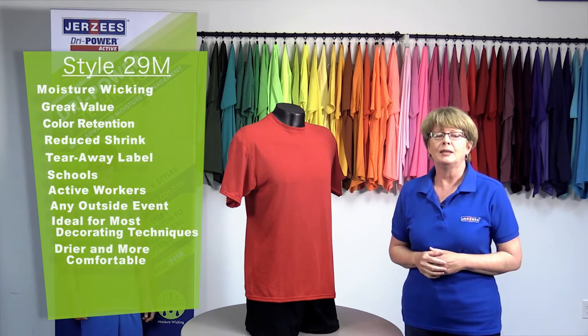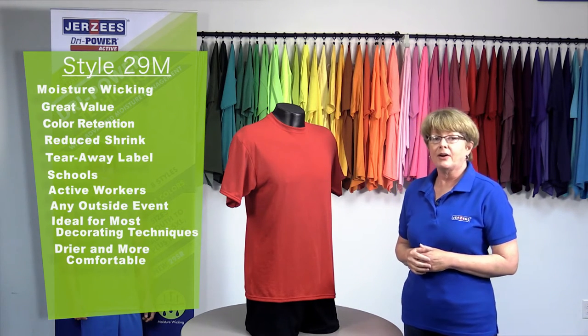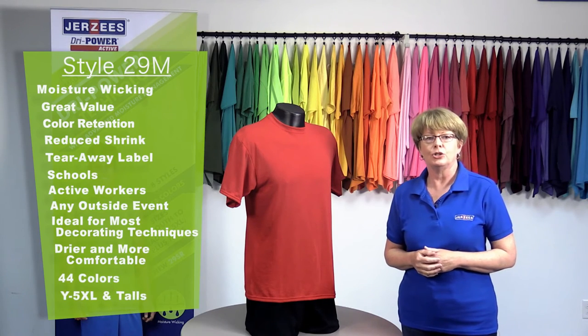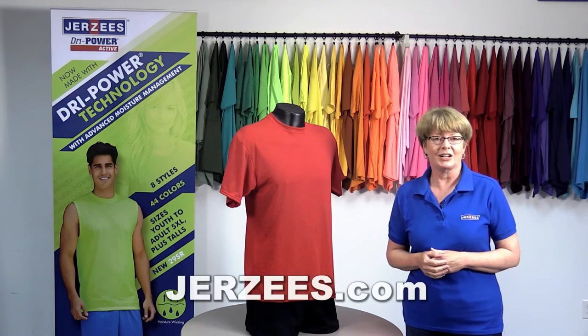Dry Power can now keep everyone drier and more comfortable. That's the Dry Power Active Tee from Jerseys — eight styles across men's, ladies, and youth, 44 great colors, and in sizes youth up to adult 5XL and talls. Learn more at Jerseys.com.